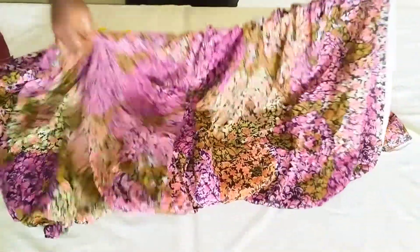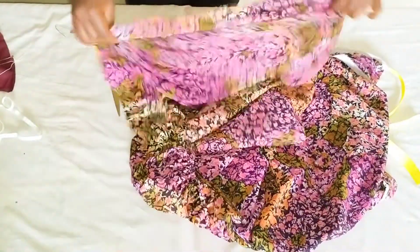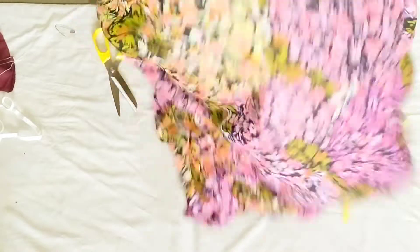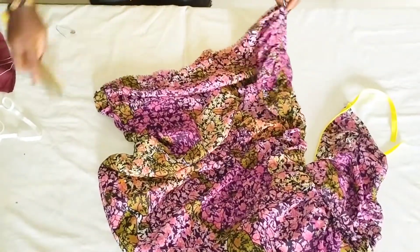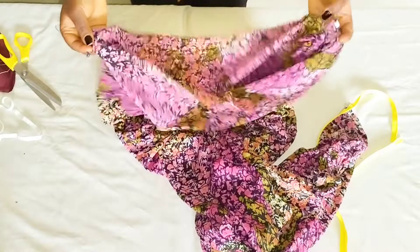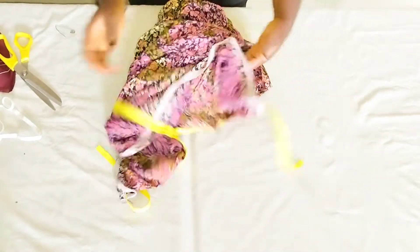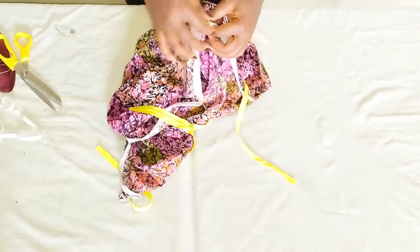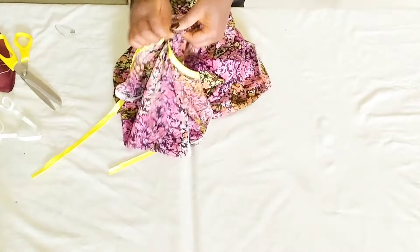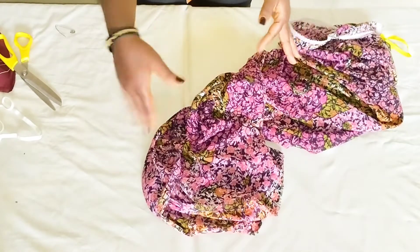I've gone ahead to put the elastic into the casing. You can see the beautiful ruffles — this is looking so beautiful! The elastic I used was 30 inches and I think that's okay. The next thing is to hem the fabric by folding the hem with half inch twice, and for the waist I'm going to make a bias for the waistband. Once that's done, we're done with the skirt.